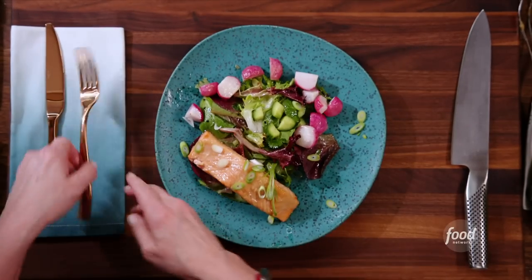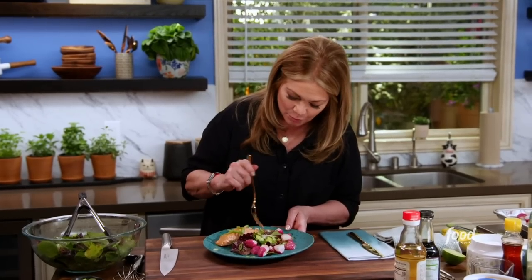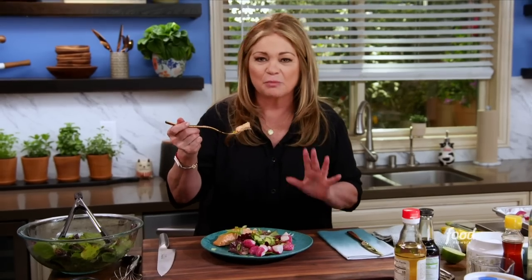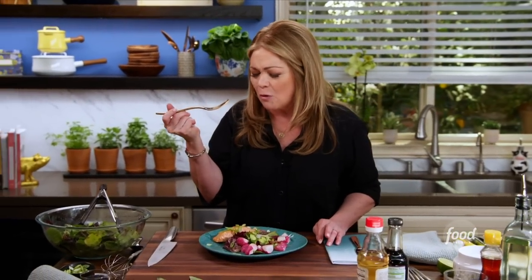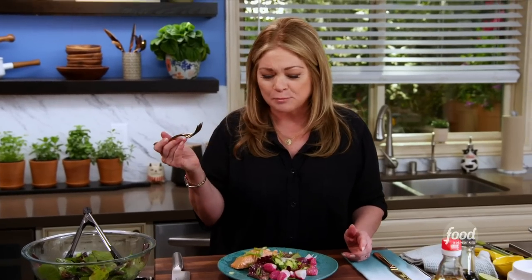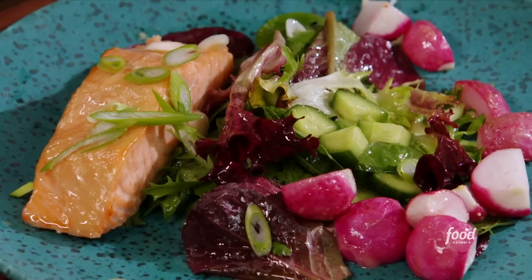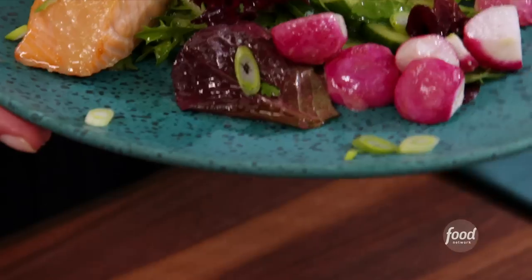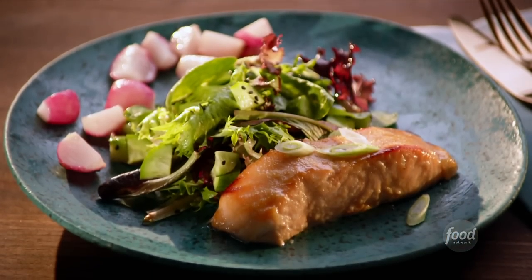That looks so delicious. Let's take a bite — a piece of salmon first. It looks so tender, so buttery. A little sweet, a little tangy — it's just melting in my mouth. I can't wait for you guys to try this. The radish still has some bite to it, a little bit of crunch, but it's tender. That is an amazing meal in 20 minutes. You're welcome. Thanks for coming by, thanks for cooking with me — come back and see me anytime. If you love this recipe, you can make it anytime you want.